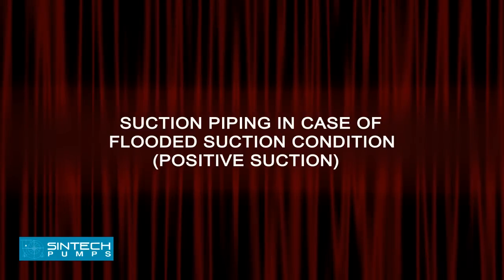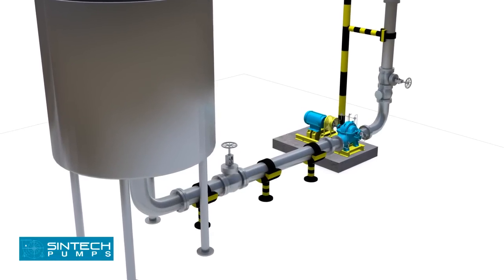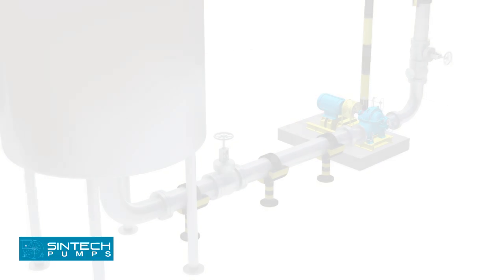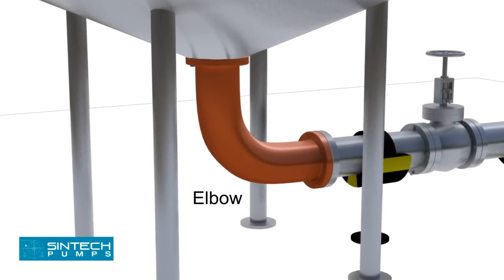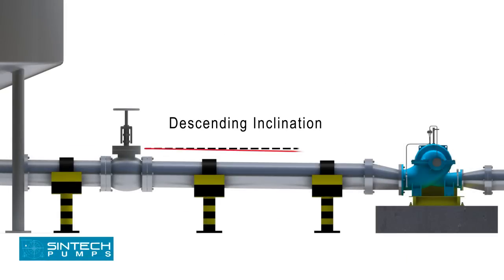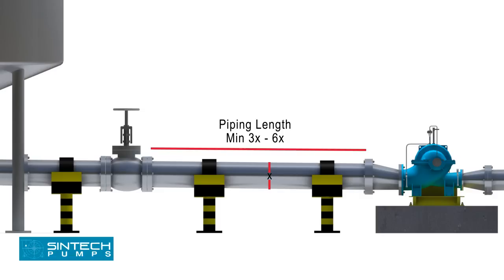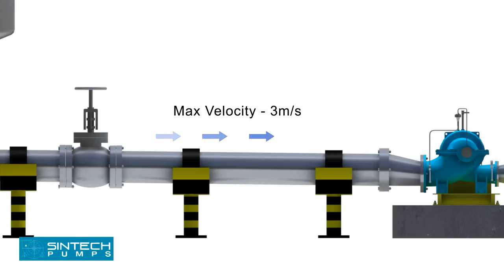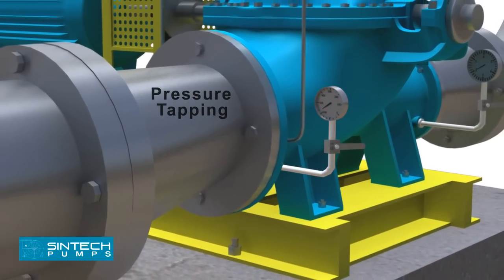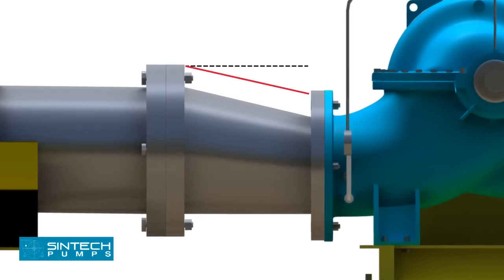Suction Piping in case of Flooded Suction Condition — Positive Suction. In case water is being supplied to the suction through gravity, e.g. an overhead tank, a slightly different setup is needed. The elbow should be of standard type or long radius type. An isolation valve should be provided in the suction line. The pipe supplying from the tank into the pump should have a descending inclination. The straight run of piping leading to the pump suction nozzle should be at least 3 to 6 times the diameter of the pipe from the upstream elbow. The suction pipe should be sized to ensure a liquid velocity of not more than 3 meters per second. There should be a tapping provided for installing a pressure gauge in the suction line. The reducer joining the straight length of pipe should be an eccentric reducer with the inclined side at the top.